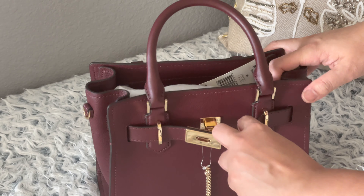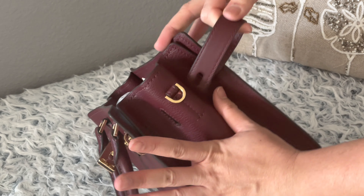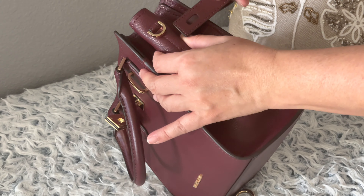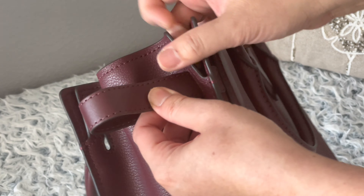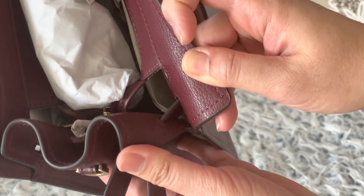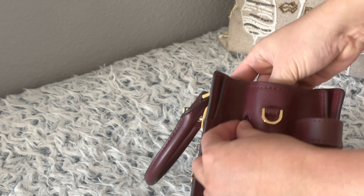You can take this off — but why would you take it off? That's the design of the bag. It only goes so far — you can't really take it all the way off because it's stitched right here. But the leather, you guys, it's really, really soft.